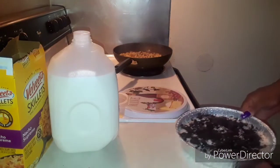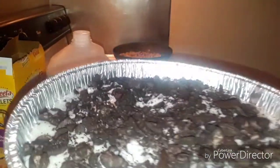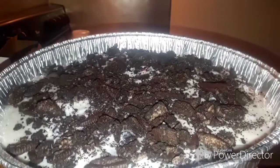All right guys, there we have it. What we got to do now is take this, let it go in the refrigerator for about an hour, and then I'll be back to show you guys the outcome.